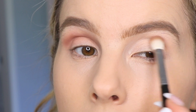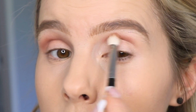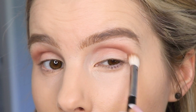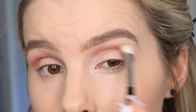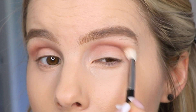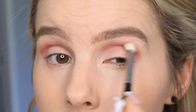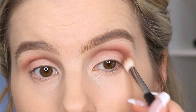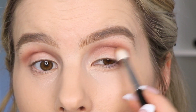It is a little powdery in the pan. It seems like the same formula just like their regular Color Icon eyeshadows that they have in their permanent collection. It's a good buildable formula. It's really easy to blend. And I'm just kind of working that shade here in the outer V as well.